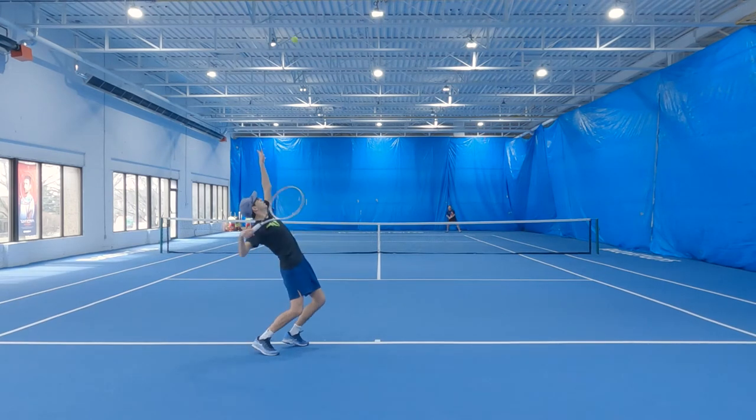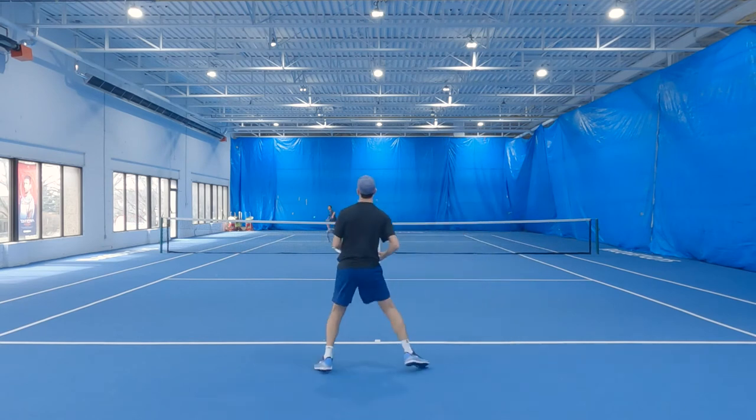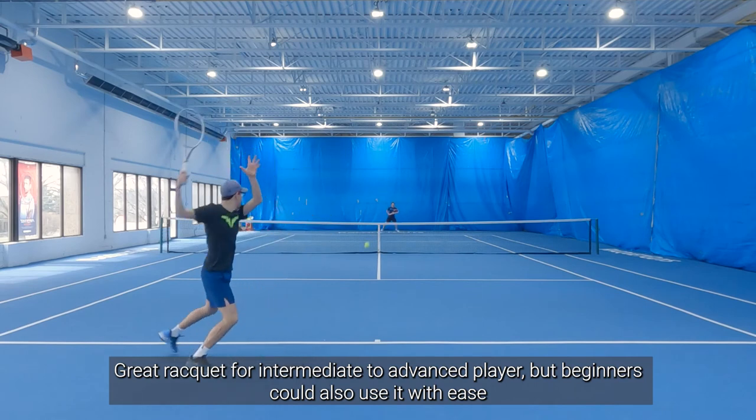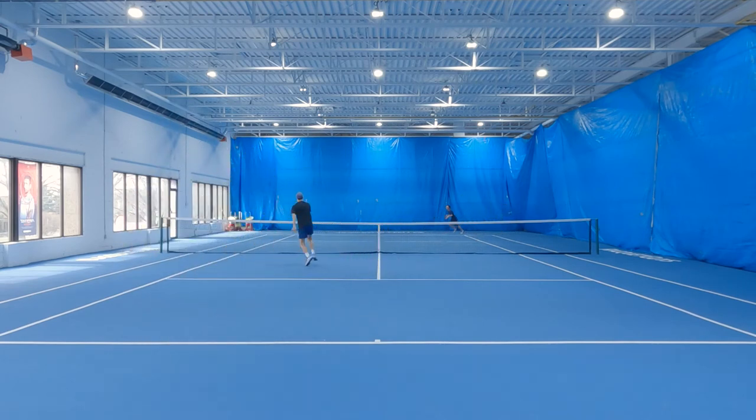At 305 grams, it's really easy to swing and very maneuverable. Overall, I think this is a great racket. It's definitely geared towards an intermediate to advanced player, but even a beginner would be able to pick this up and feel pretty comfortable hitting with it.